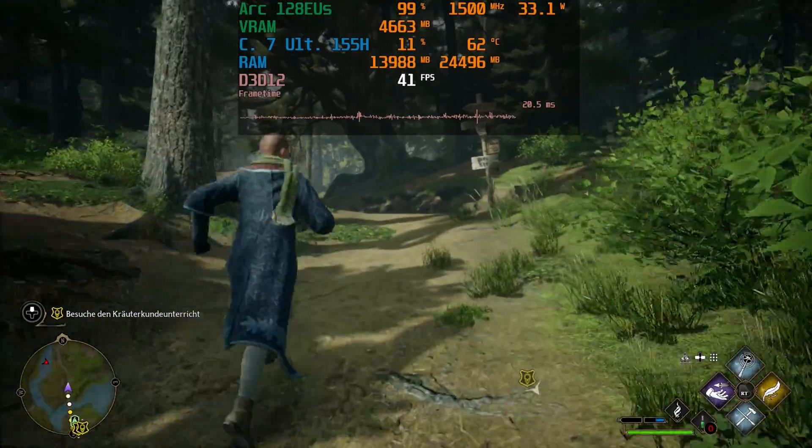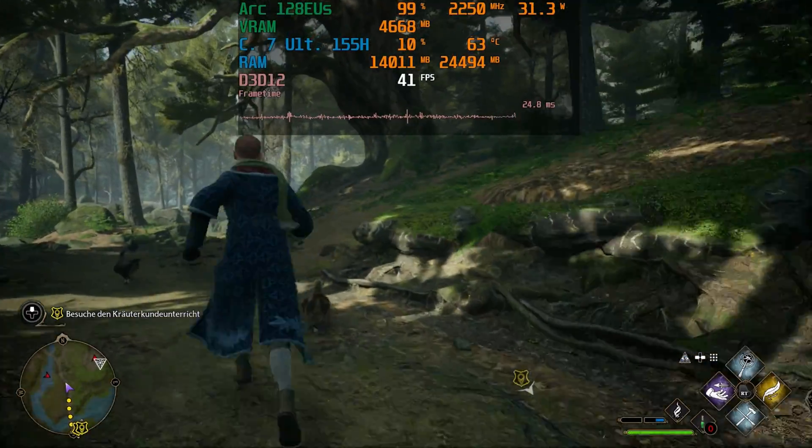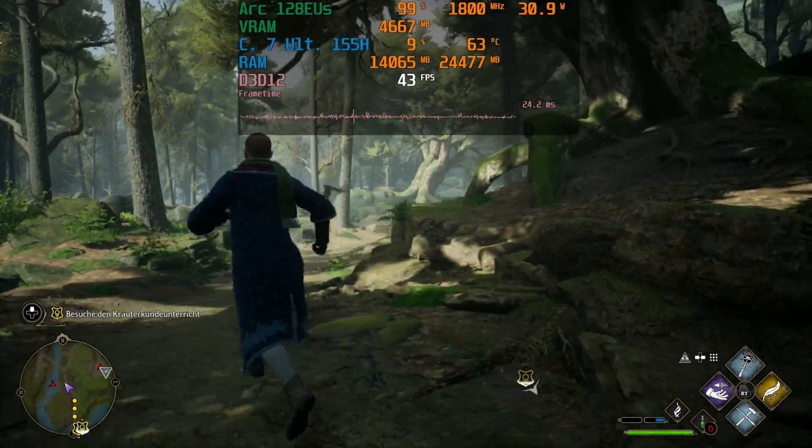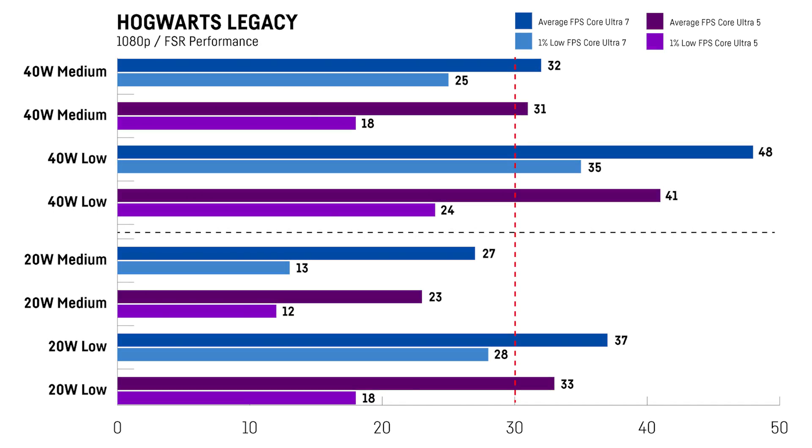In Hogwarts Legacy I was using my usual benchmark run into the Forbidden Forest at 1080p, with FSR set to performance on both medium and low settings. This time the Core Ultra 7 version was faster in all scenarios — especially at the 40W and low preset combo, it was ahead by around 17%, while that shrank to 12% on low settings and to only 3% using medium settings at 40W. It is playable on both devices, able to keep a steady 30fps plus in some scenarios.